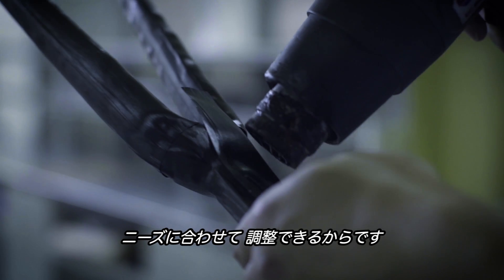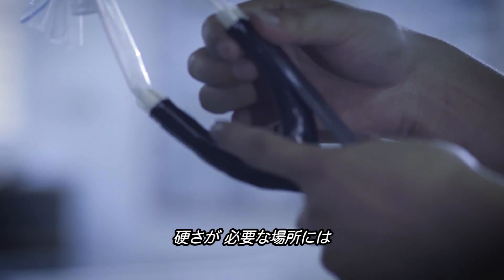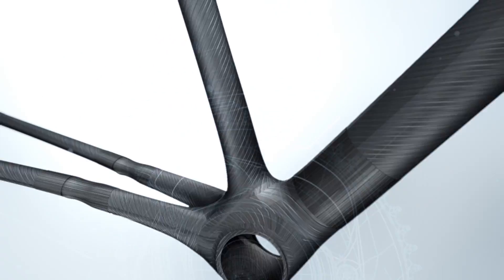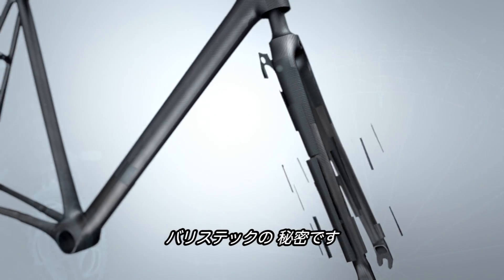The best thing about carbon fiber is that you can tune the material to exactly the needs of the frame. We can place the high-modulus fibers where we need the stiffness. We can place the strong and tough fibers where we need the strength. That's the secret to BlissTech — tuning every piece of material in the frame to give us the exact ride that we want.